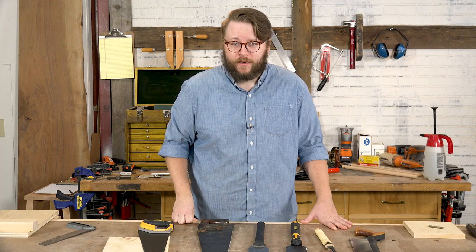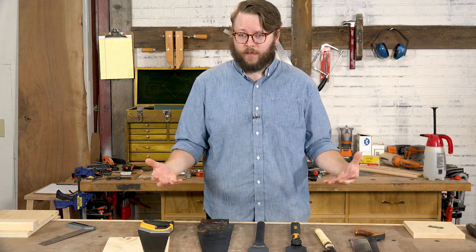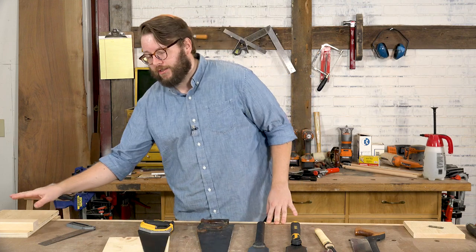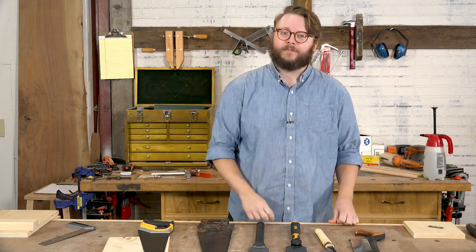But first, I want to make sure we thank our sponsors, Woodcraft and Titebond. Woodcraft carries everything you need to make a woodworking project, including a wide array of hand saws. Titebond is what we use in the shop anytime we're gluing something up, including the bench hook that we'll introduce to you later on in this program. Thanks, guys. Now back to the show.